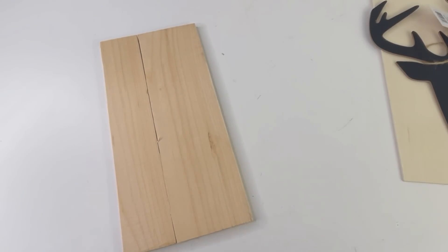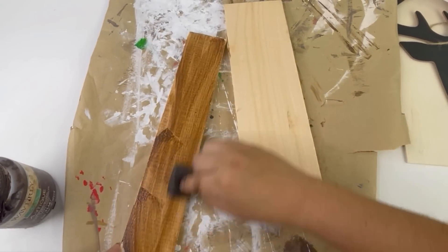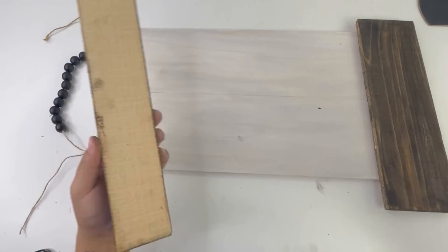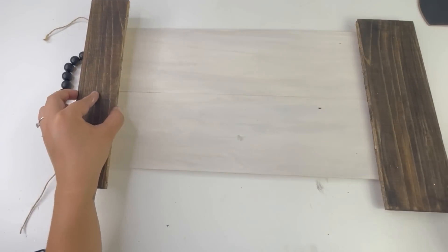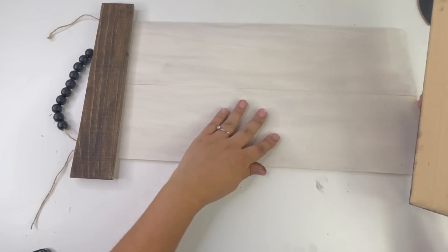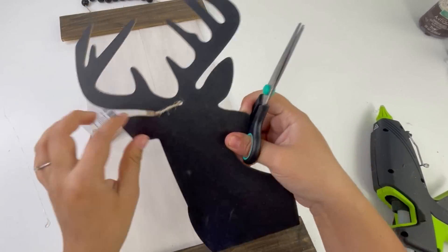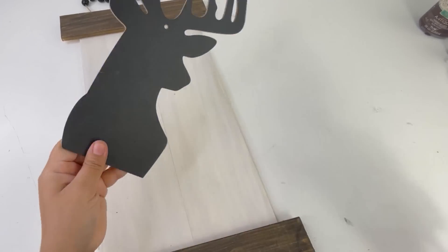I started off painting the wood pieces with antique wax but then decided I wanted them to look darker, so I added a little bit of black paint. Once these were dry I added them to my sign — the smaller piece at the top and the bigger piece at the bottom. Then I'm adding the deer head more towards the top because I will be adding some greenery underneath it.